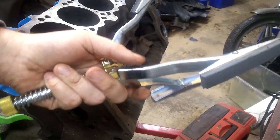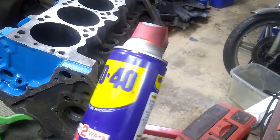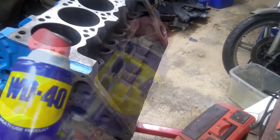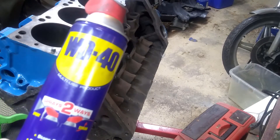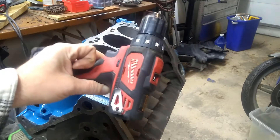So we need a hone. We also need a lightweight cutting oil — I'm just going to use WD-40. It's a nice, very lightweight oil. That'll provide some lubrication while we hone. And we also need a drill to drive the hone.